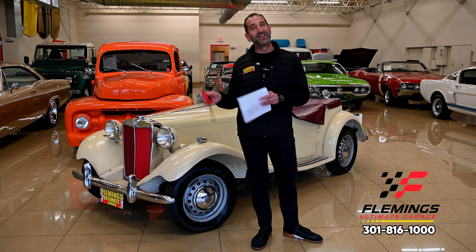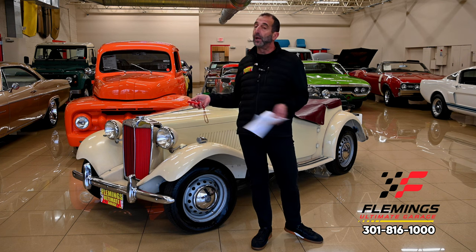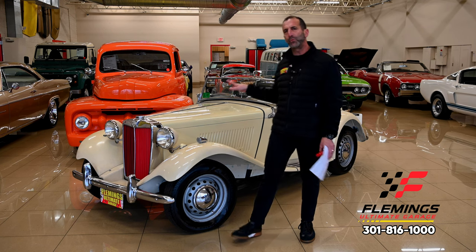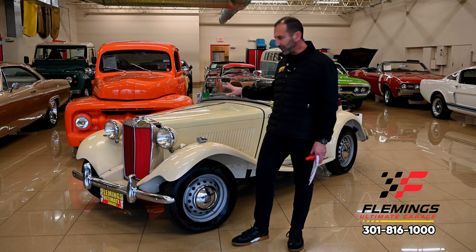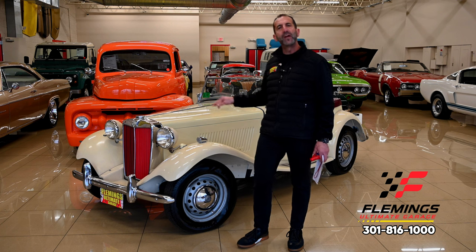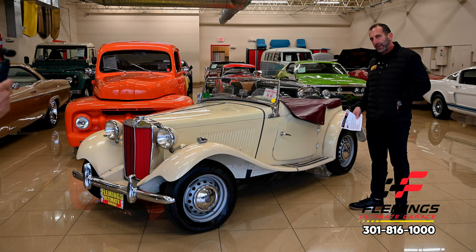This is a cool piece, man. Original leather is still inside, the convertible top is still here - we had to order a new one because it was 70 years old, but the original comes with the car. Can you imagine going to a show right now with a 71-year-old car that's almost all original? The mechanicals have been updated - engines rebuilt, clutches and all that stuff done along the way - and the engine compartment and undercarriage look amazing. This is a piece of history.